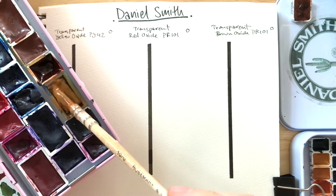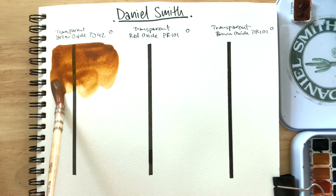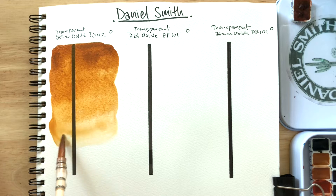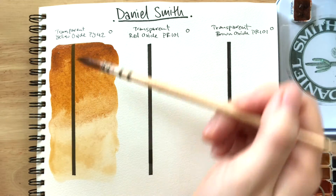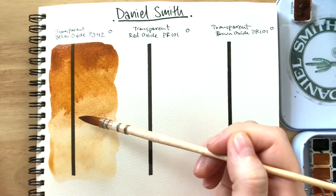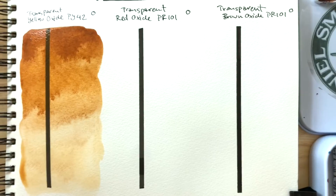So here we have the transparent yellow oxide. Beautiful color. I've drawn a line there to help us see whether or not these are truly transparent as their name suggests. So far so good — I'm seeing a bit of deposit on the line, but from this part onwards it doesn't seem to cover the line at all. We'll wait to see once it dries whether or not it'll dry completely transparent.